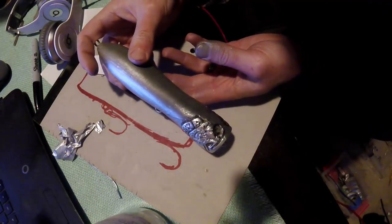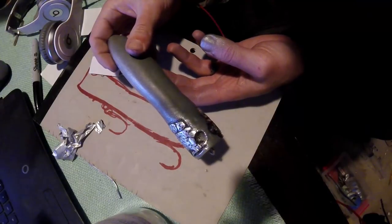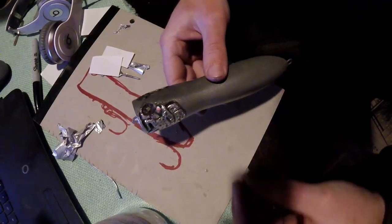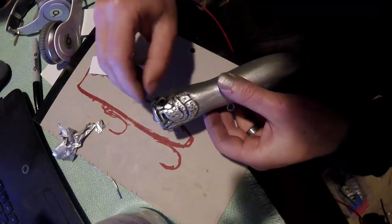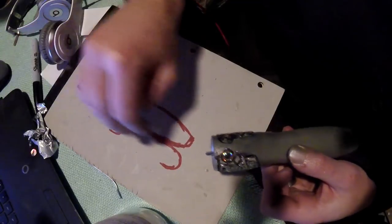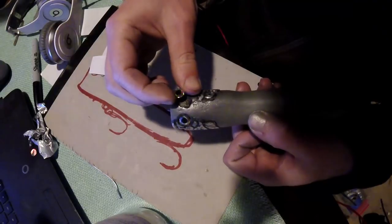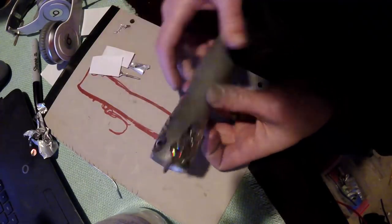The head is all done and looks pretty good. Once we put the eyes in to double-check, it still looks presentable. As I always say, it really makes the lure come to life once you put the eyes in.